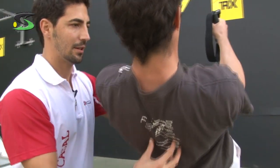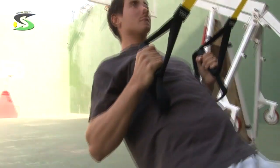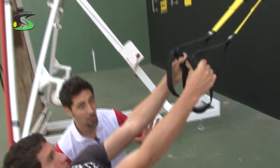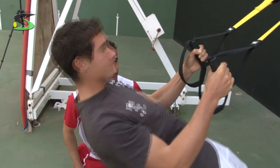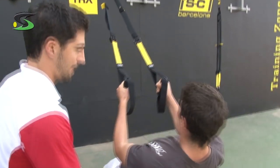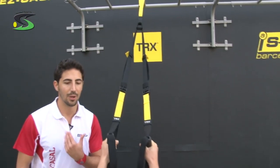Everybody knows the low row exercise, but for the tennis player it's important to know that the motion of the scapula is very important. So now we're going to do the low row exercise but with abduction and adduction of the scapula. At the beginning you're going to move only your scapulas, and at the end you're going to bend your elbow to pull it back. Andre, excellent — first move your scapulas, separate them, close them. Two more. Remember, keep back straight. Breathe. Come on.